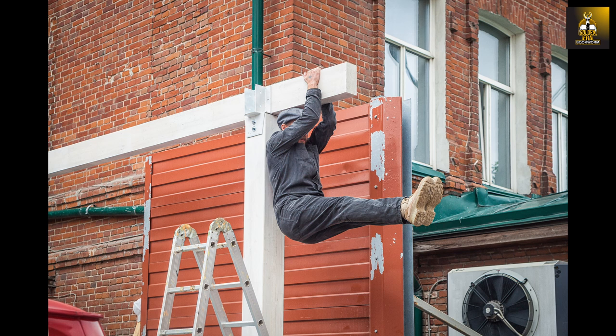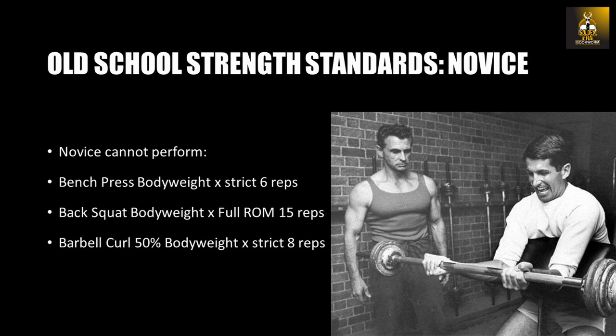Using these standards, an 80-kilogram lifter is classified as a novice if he or she is not capable of performing 80 kilograms on the bench press for six repetitions, 15 repetitions with 80 kilograms on the squat, or 40 kilograms for eight repetitions on the barbell curl.